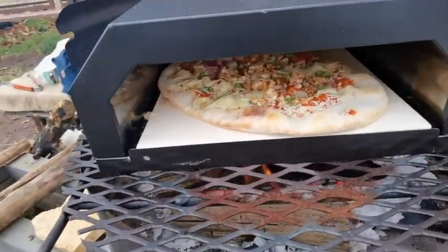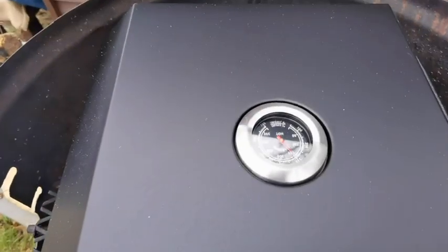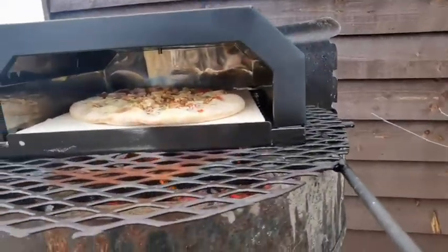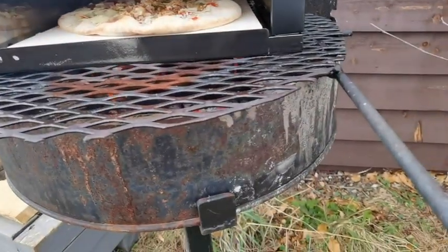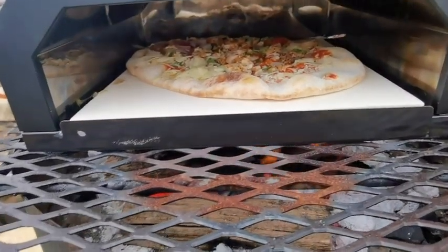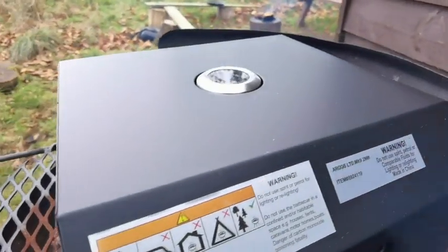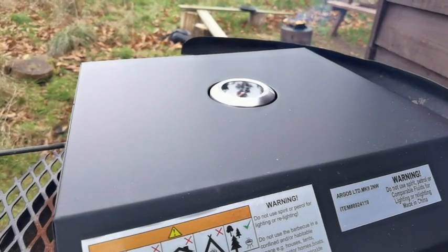Okay, let's see what happens — it's actually 300 degrees. So let's see what happens. Hopefully we should get a smoky, barbecue-y, nice crispy pizza. It's by Argos, limited Mark 9, and then whatever that is.